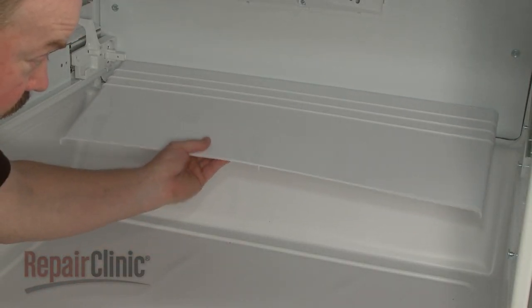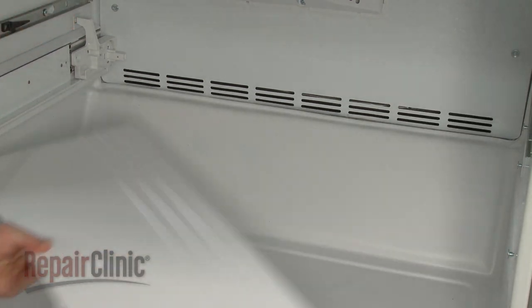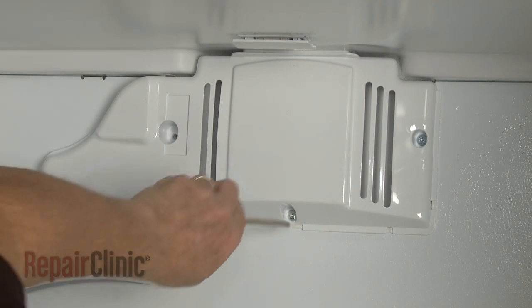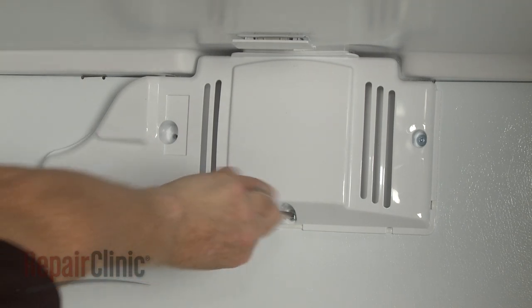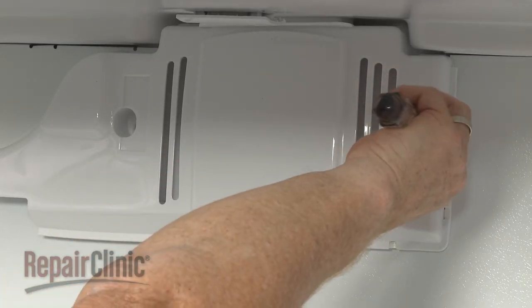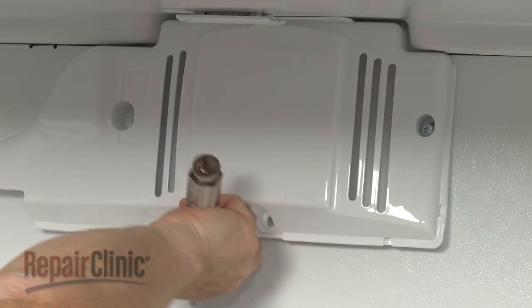Lift off the air deflector. Next, unthread the three screws securing the evaporator fan cover. Pull the cover off.